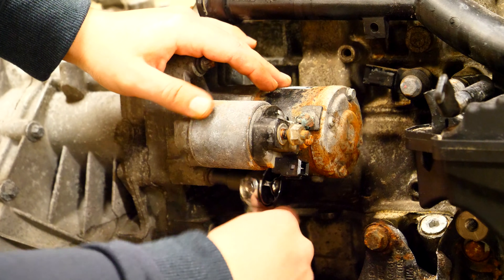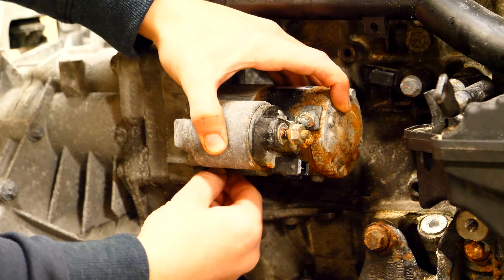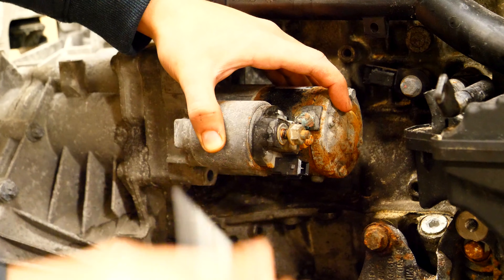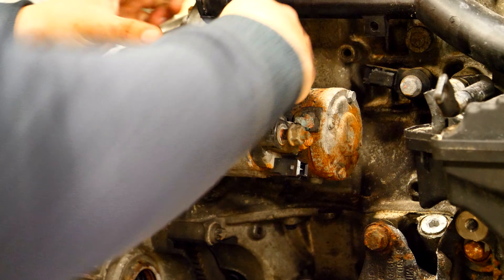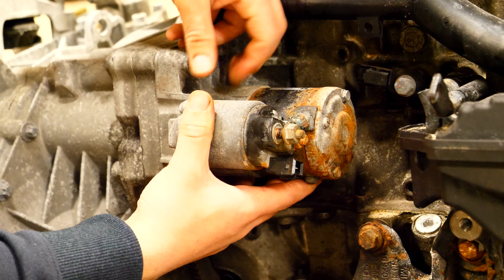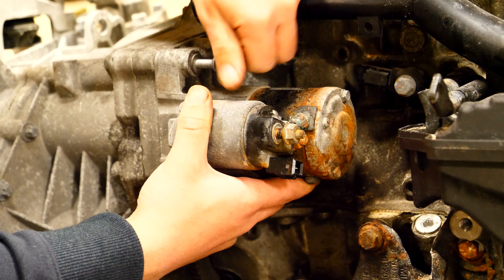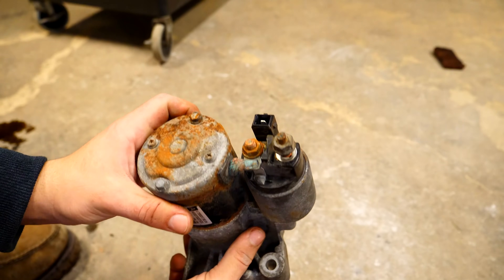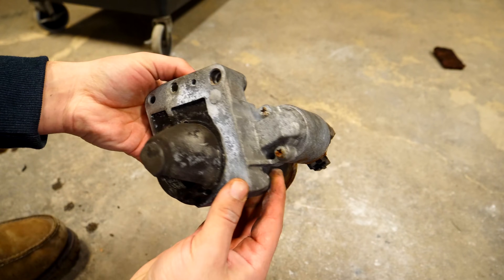Next up comes removing the starter. There are going to be two Torx bolts threading through the starter, through the engine block, into the transmission. It's important to take it out because the threaded part of the bolt is in the transmission, and if you don't take it out you won't be able to separate the transmission from the block. Set it aside and you can also inspect it at this point for any excessive wear.